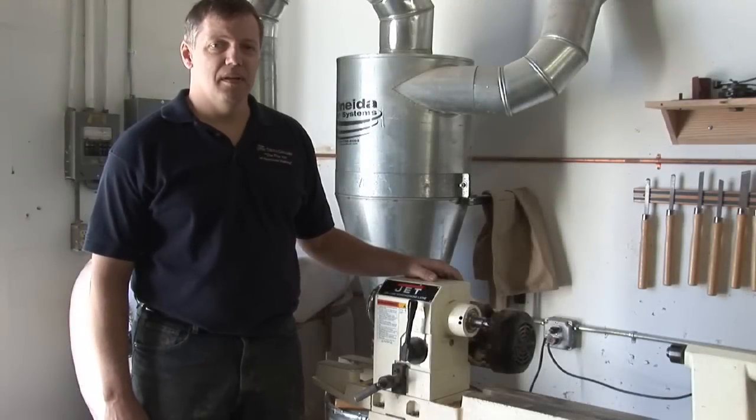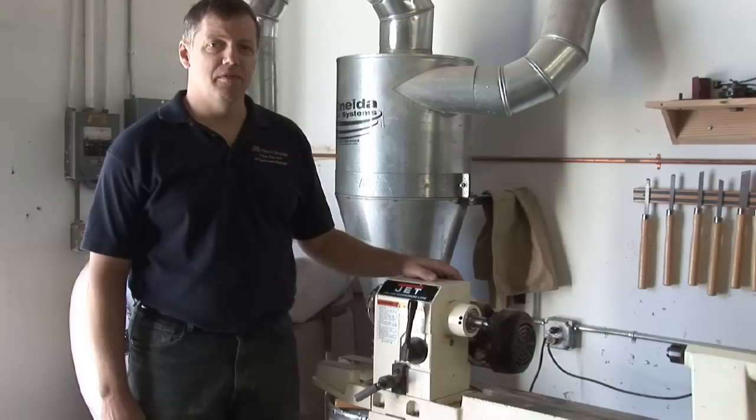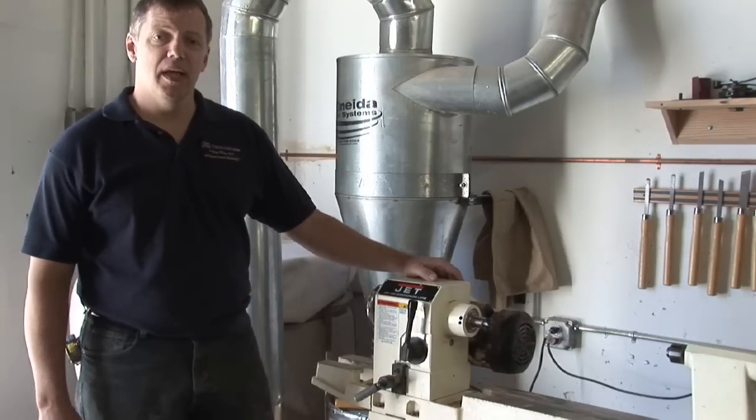Hi, I'm Dave Trell with the Trell Gallery, a custom furniture shop in St. Petersburg, Florida, and we're going to talk about wood lathe duplicators.